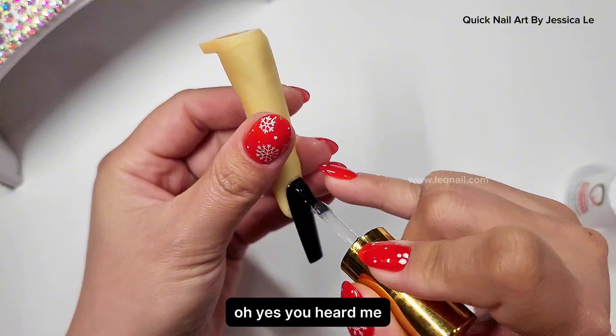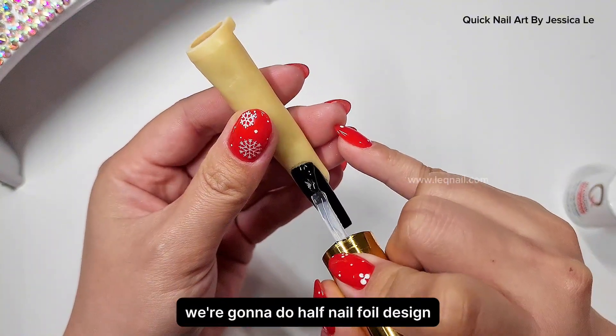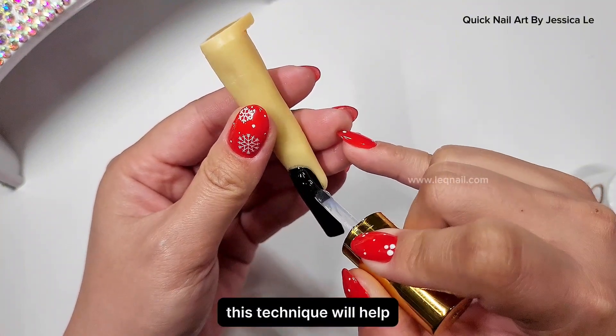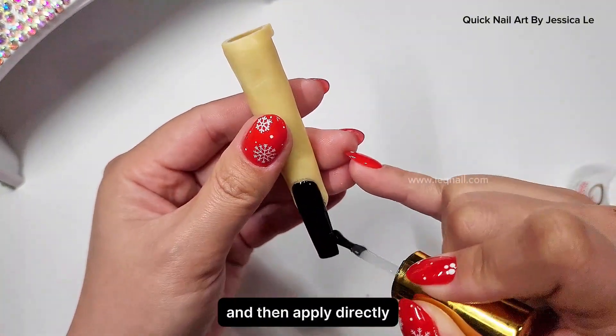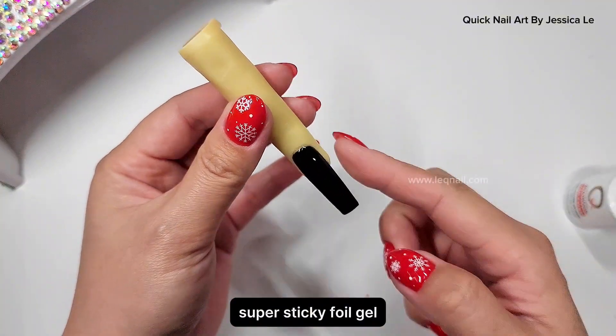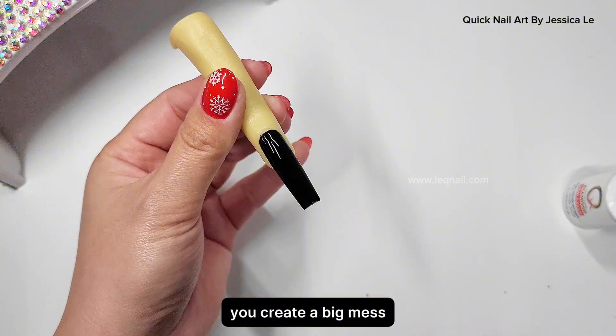Now I'm going to use diamond topcoat to protect the color. Yes, I have to protect the color with diamond topcoat first because we're gonna do a half-nail foil design. This technique will help you avoid a mess — if you don't protect it and apply super sticky foil gel directly, then apply foil paper, you'll create a big mess. Let's cure this for 60 seconds.